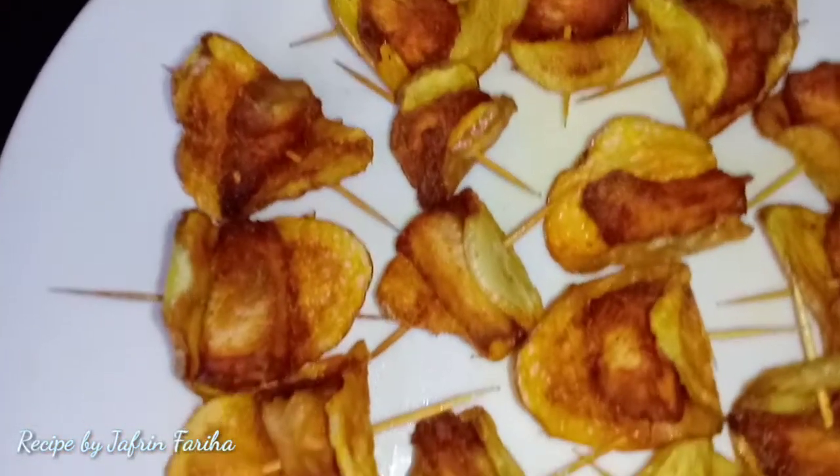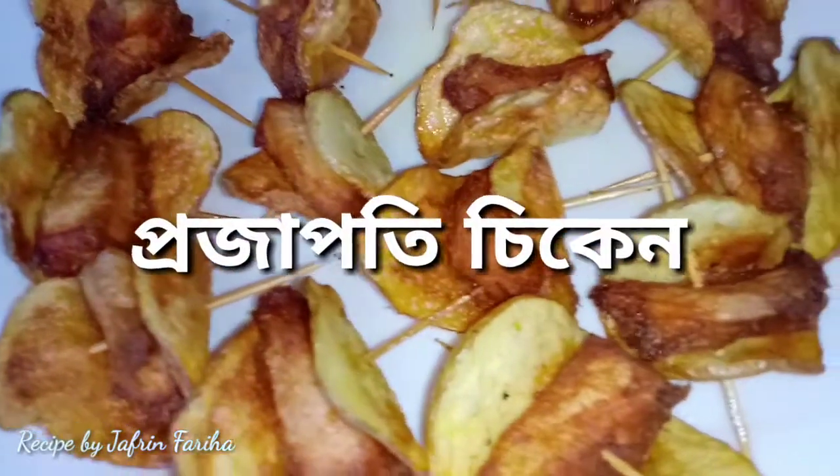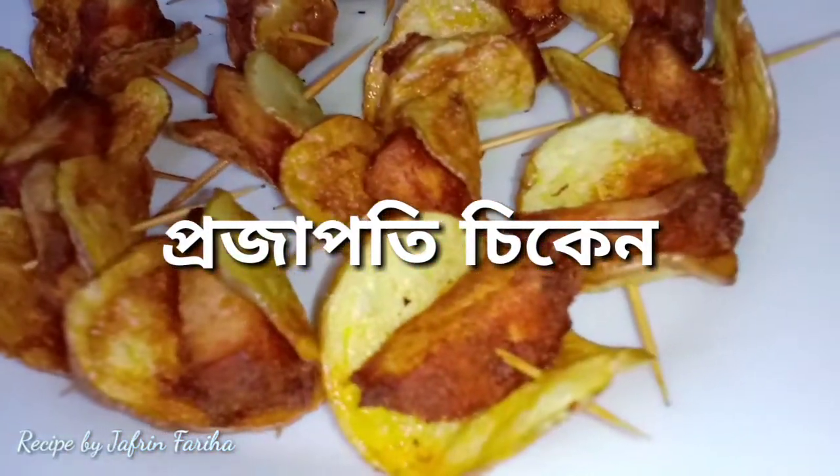Welcome back to my channel. I will give you a great recipe to share with you.